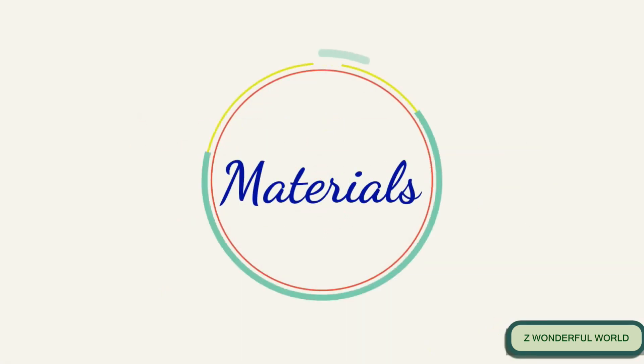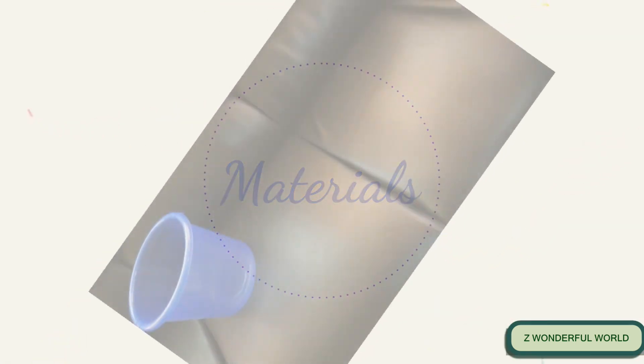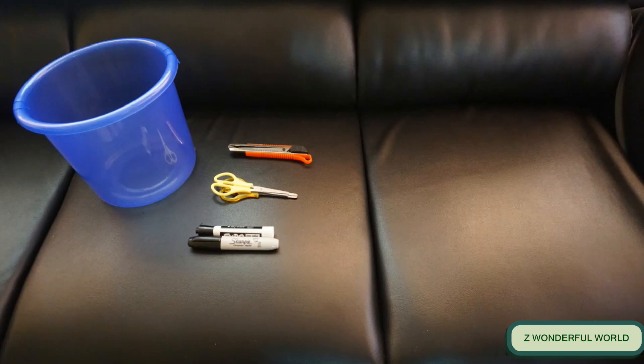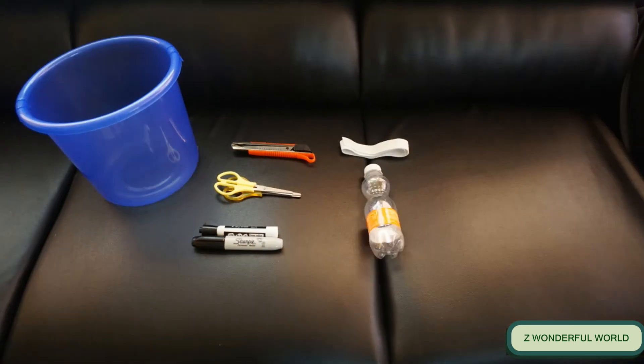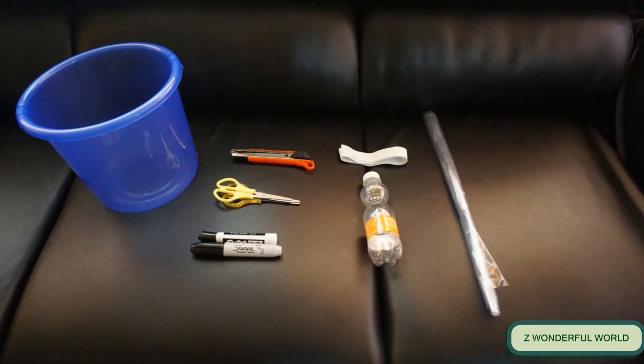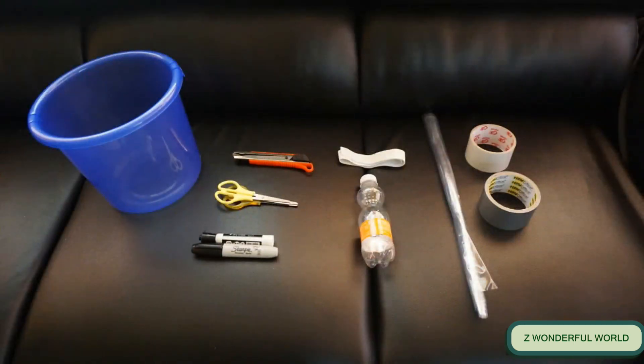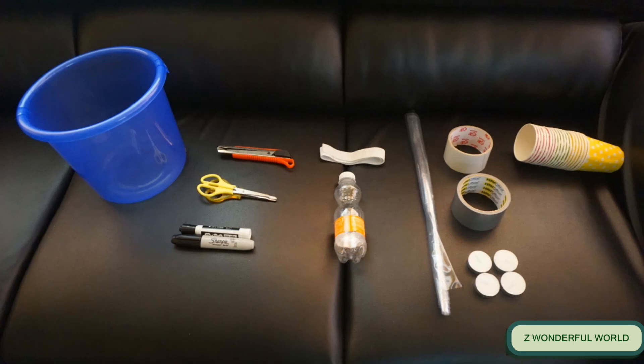For this experiment, we need an empty bucket, a cutter, scissors, markers, garter, and an empty plastic bottle. Also: packaging tape, duct tape, candles, paper cups, and a fog machine.